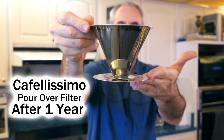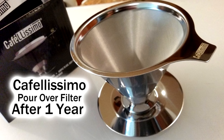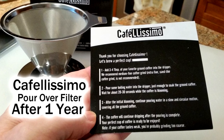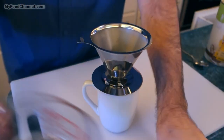Chef Buck here, and today we are revisiting the CafeLissimo paperless pour-over coffee filter. I've had this for about 15 months. I'll put a link to a video I made last year. We were out of the country for a few months so I didn't use it during that time, so it's been about a year of actual use — and it's gotten kind of heavy use the last few months. Let's test it out and see how it's doing.